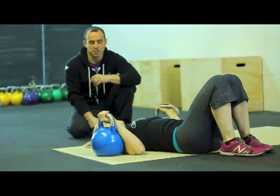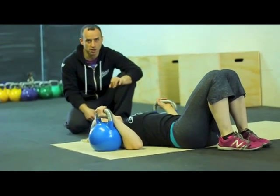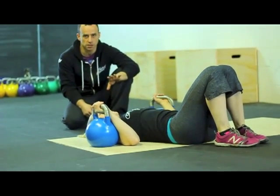We're going to look at the double Turkish getup. Sarah is going to demo. We've got some light kettlebells to make sure that we can pause through the various phases of the lift.